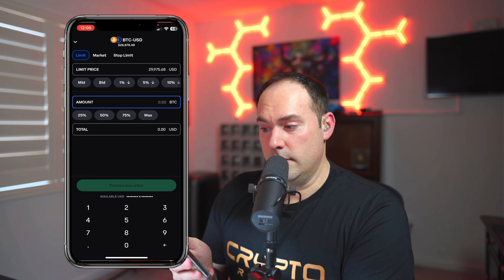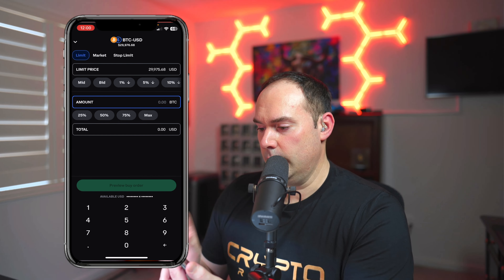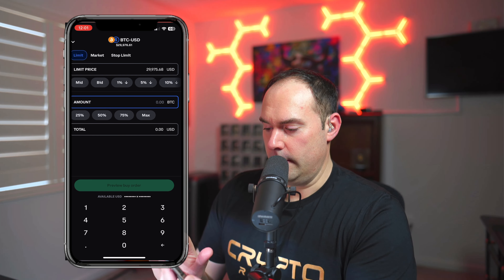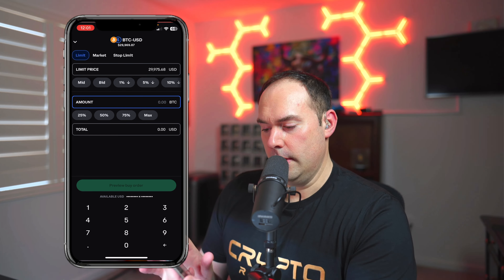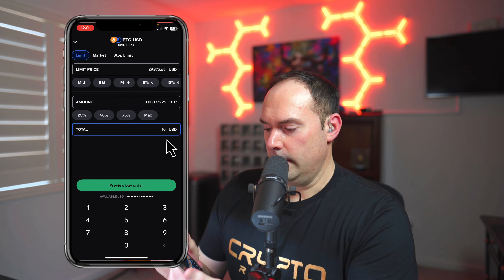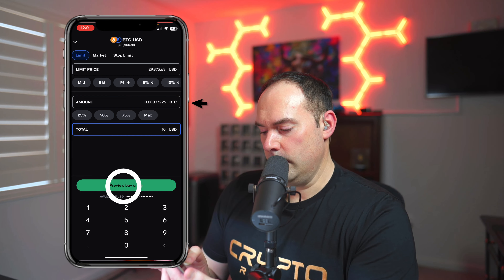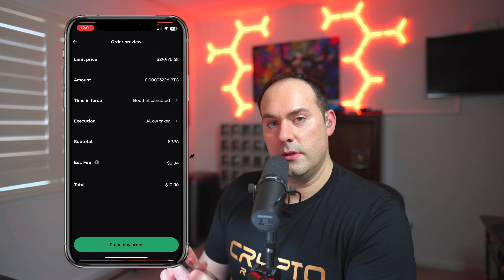The problem with market orders is you're vulnerable to slippage and irregular fees when market makers come in to time things — so I wouldn't mess with the market order. Underneath, click on the amount. You can either type it in or set a percentage. I'm putting in $10. You can enter an amount or a max total — let's do a total of $10. That will show you the amount of Bitcoin a $10 purchase gets you. Click Preview Buy Order — it shows the limit price, good till cancel, and only a four-cent fee.